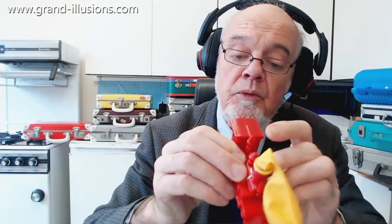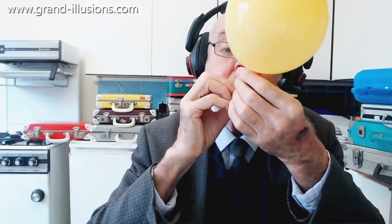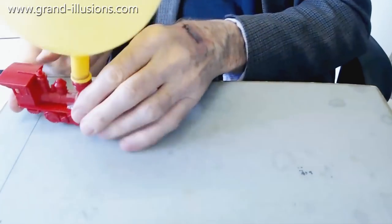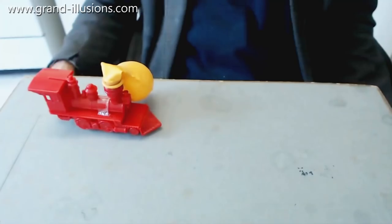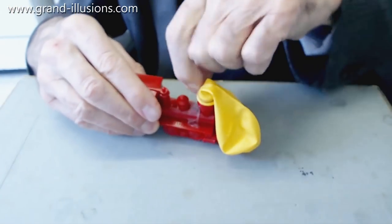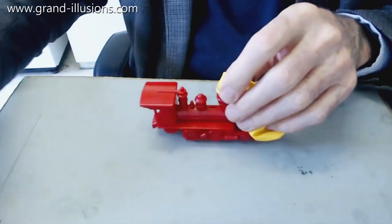We'll try just the forward movement to start with... Almost — well, I've got one way through. Now we take off this and we'll have double the fun, because we get a sound at the same time.